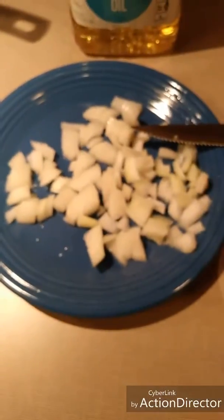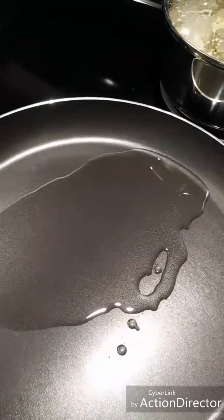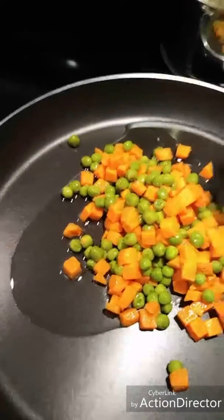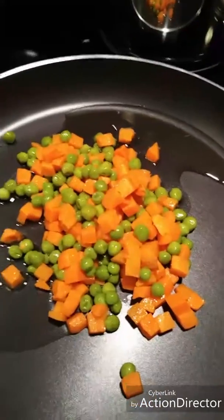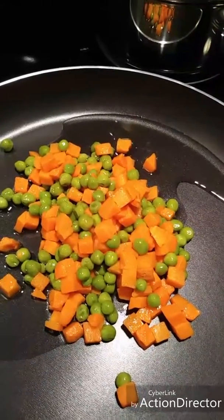My rice is still cooking, so I'm going to let that finish and get started on sautéing the vegetables. I'm using two tablespoons of vegetable oil. The original recipe calls for sesame oil — it says sesame seed oil gives that restaurant quality taste — but I had vegetable oil on hand and I liked the taste a lot. Maybe someday I'll give sesame oil a try, but for now I'm very happy with the vegetable oil.